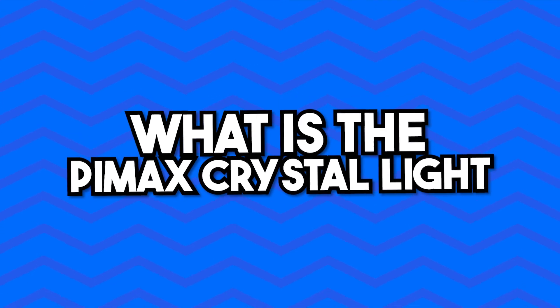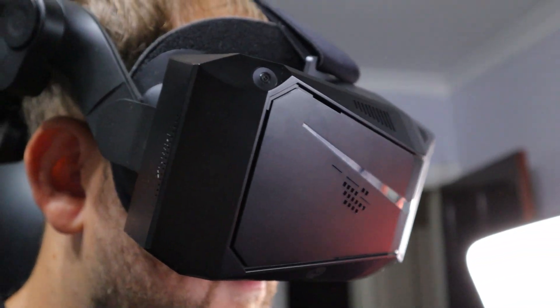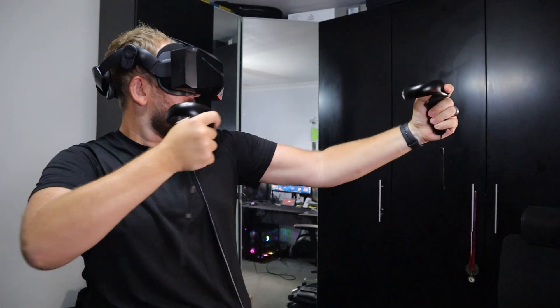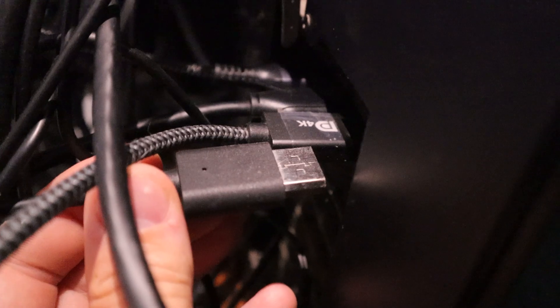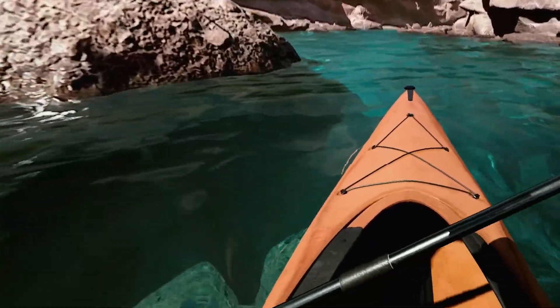What actually is the Pimax Crystal Light? This is Pimax's most affordable high-end PC VR headset, designed to offer premium visual quality without the usual high-end cost. It's a wired-only headset, so there's no standalone mode and no battery, but that is on purpose because it focuses on pure PC VR clarity, using DisplayPort to deliver uncompressed visuals directly from your GPU. Think of it as the light version of the Pimax Crystal.